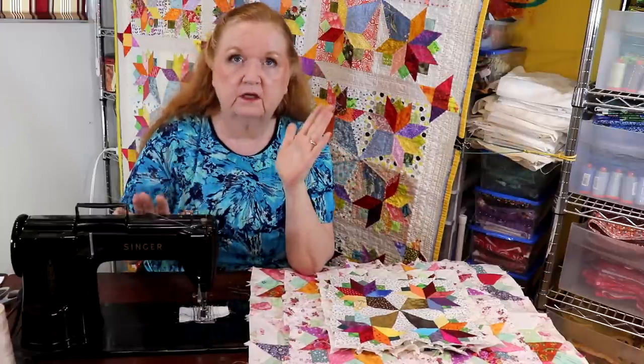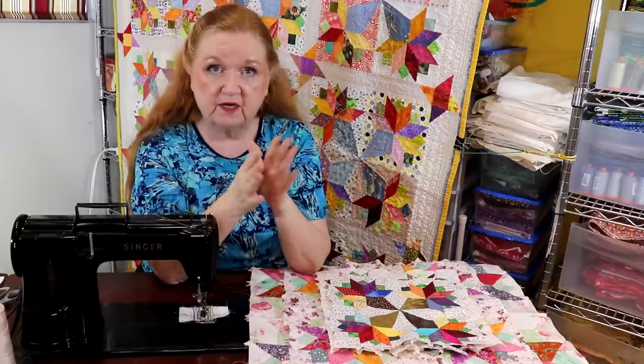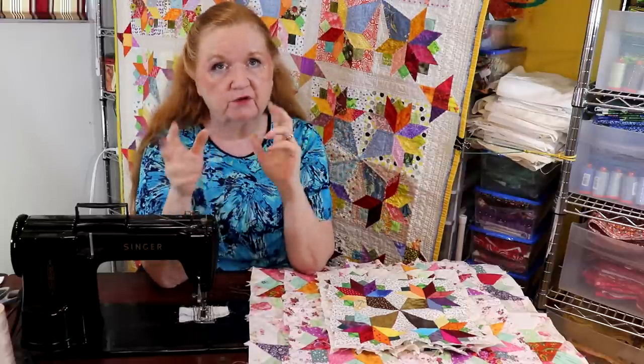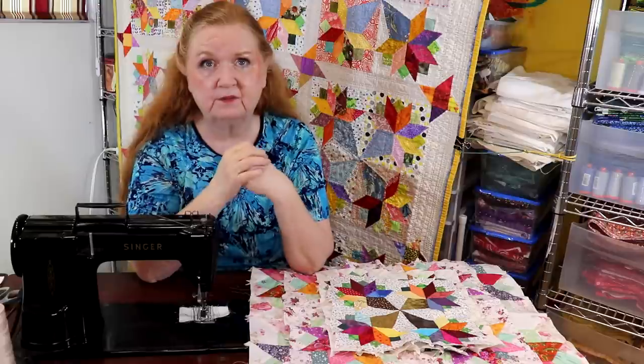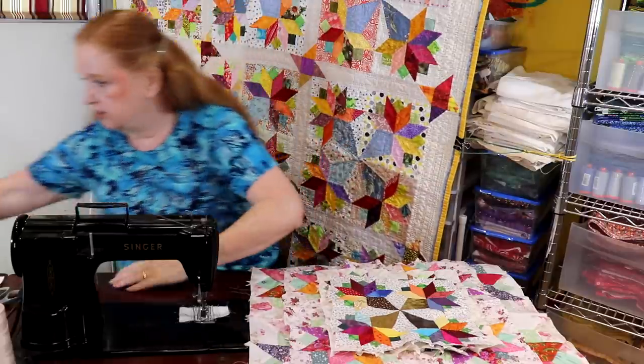This is going to be one fun sew-along. We'll do it part traditional hand piecing and part sewing machine — we'll shortcut some of the hand sewing, but you will get to see how the hand sewing is done and all the knots. My knots are a little different than some other people's.